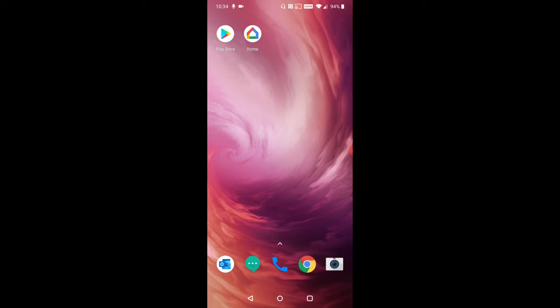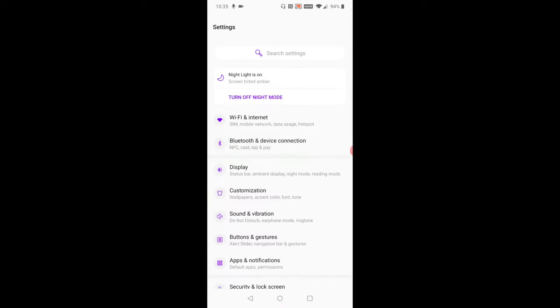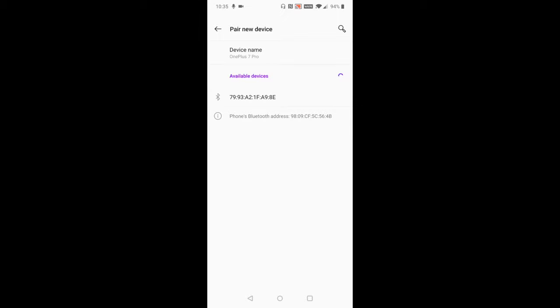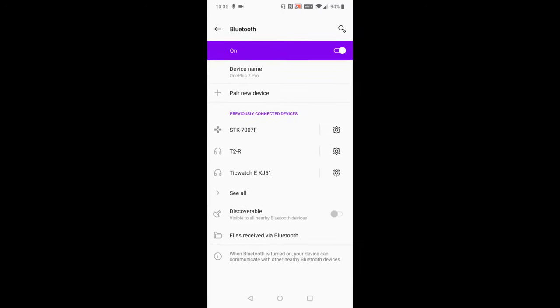Now on your phone — whether you're on Android or iPhone — open up your settings and go to Bluetooth. For Android, pull down your top menu, click the gear icon to open settings, then click on Bluetooth and device connection, then Bluetooth, then pair new device. Click the little plus icon and it will search for nearby devices. It shouldn't take too long, maybe 10 to 20 seconds, for the list to populate. You'll see the Vizio soundbar appear — just click on it and click pair. You're now all hooked up and ready to play music or other audio through your smartphone with the Vizio soundbar.